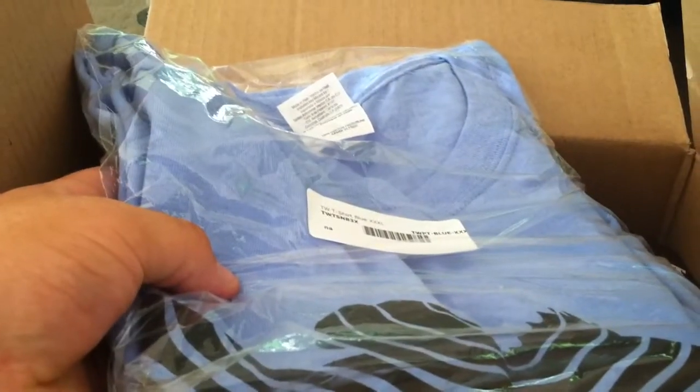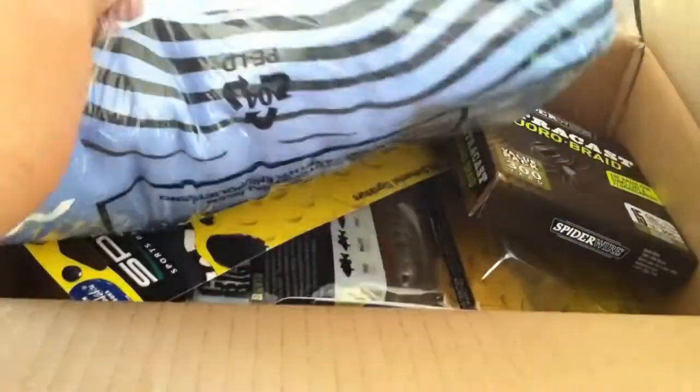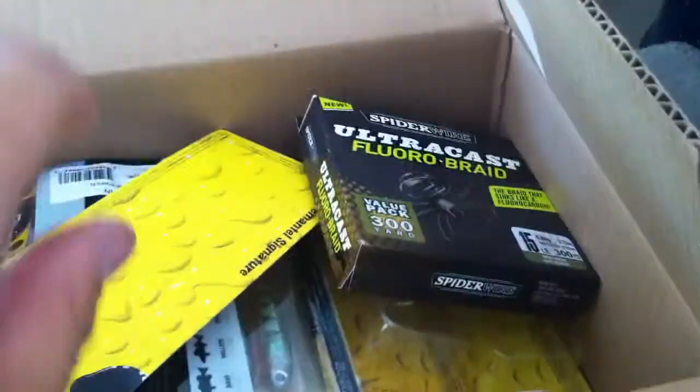I should have unpacked the shirt but I didn't — it's just a nice blue shirt from them, it's got a really cool design on it. You get that free with like a $150 order or something like that.